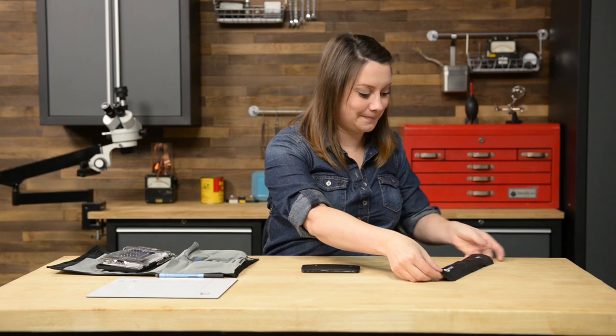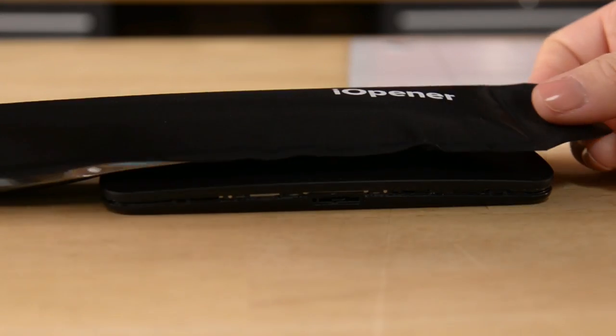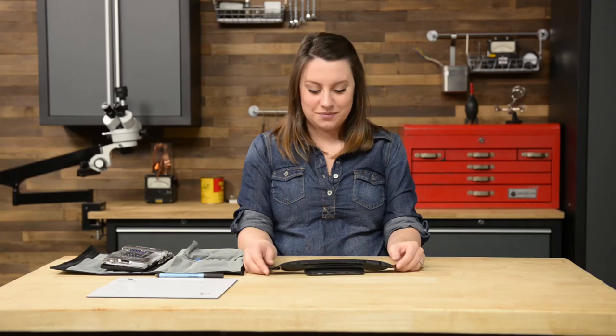When all the clips have been released, you can heat up your iOpener and place it on the back cover for 90 seconds. When you feel the adhesive is sufficiently heated, you can attempt to pull the back cover from the phone starting with the SIM card slot, but be careful not to take the cover completely off as it's still attached.